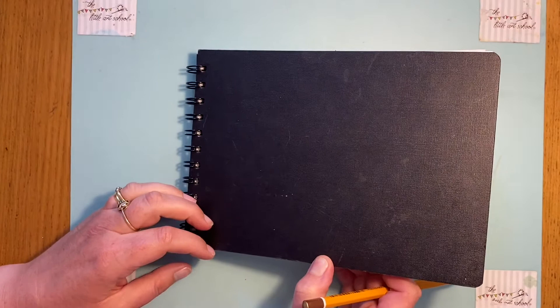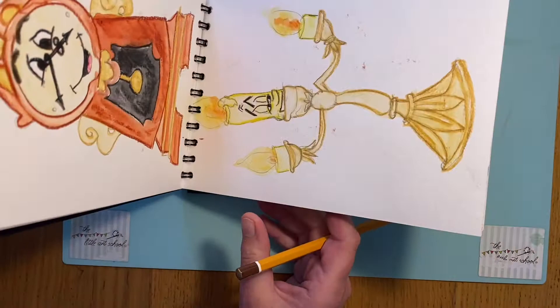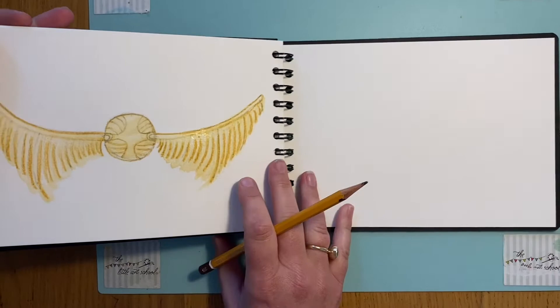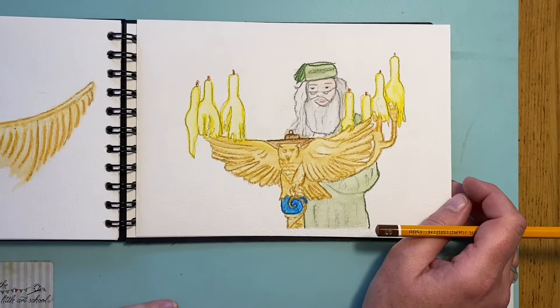This is the final daily draw — the 136th. Elizabeth and I are so exhausted and ready for a little break, but we wanted to finish with a brilliant one. I'm going to finish in my sketchbook. So far one of my favorites was Winnie the Pooh, and Elizabeth's was Beauty and the Beast. You can see I've just done the Snitch for the junior draw — don't forget to do that one too — and now I'm going to do Dumbledore.